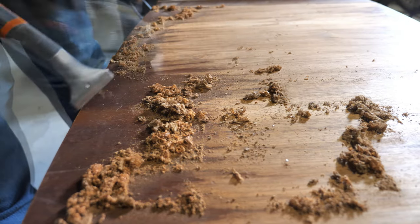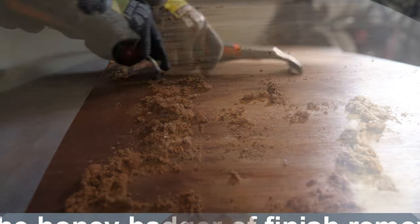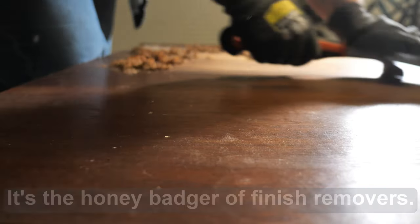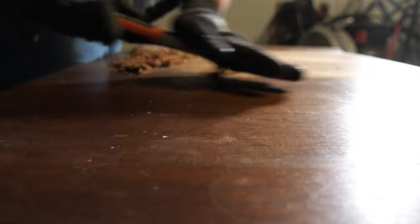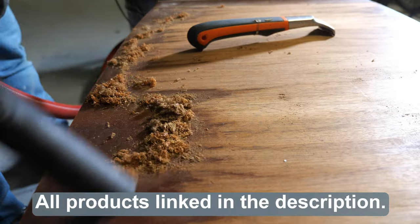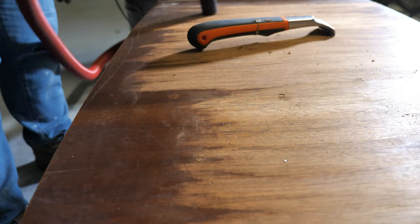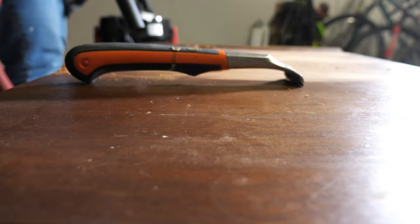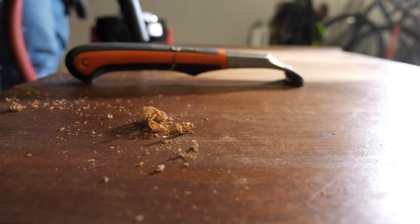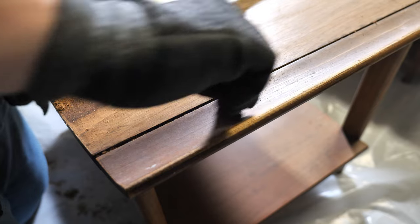Scraping the finish is pretty easy, though there is a bit of a learning curve. The carbide scraper doesn't care what type of finish you're removing — it removes paint, shellac, varnish, and lacquer. When using the scraper, it's a good idea to keep your vacuum nearby so you can suck up all the finish debris, and you should also be wearing a dust mask for this process because it does kick up a lot of dust, similar to sanding.